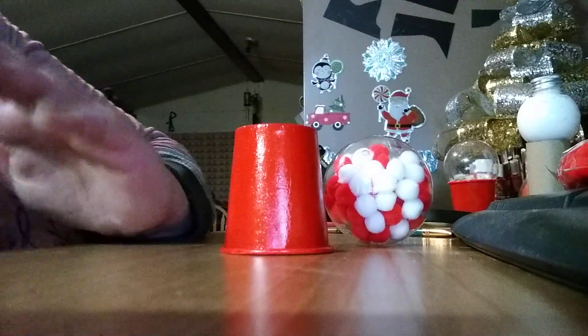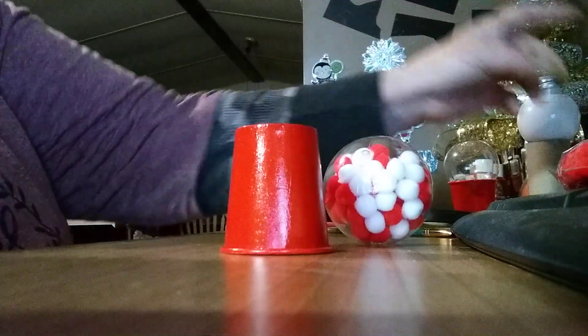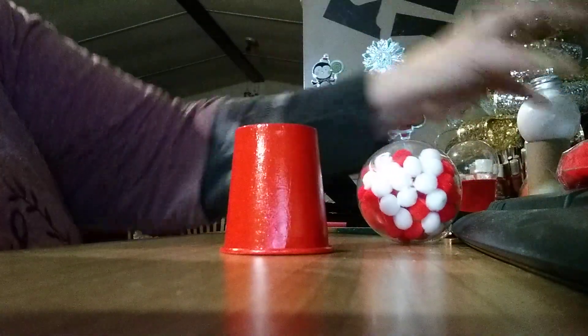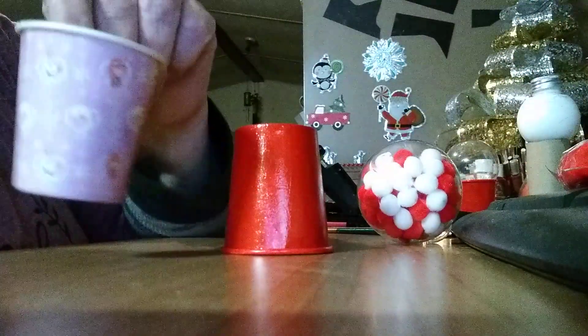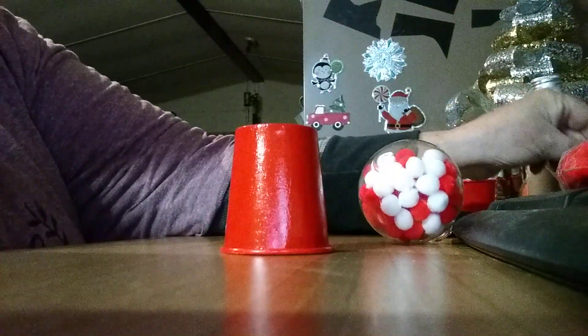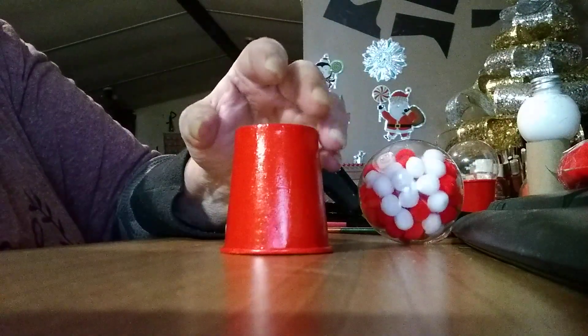I did this video a while ago and it's not on my phone — I'm hoping this one is, because I've done popped everything back off. But I'm using the little bathroom cups, which you can buy at Dollar Tree. I don't know how many come in a box, and I painted the little cup red.